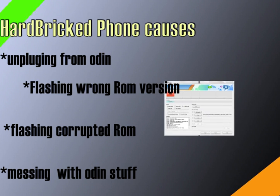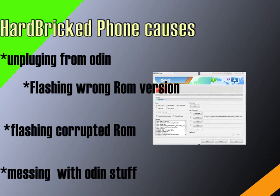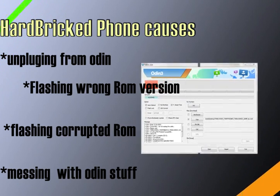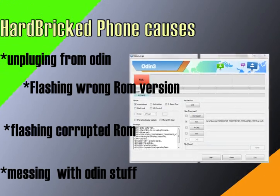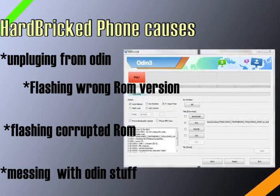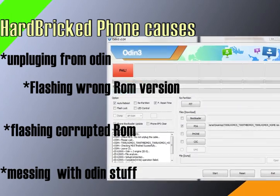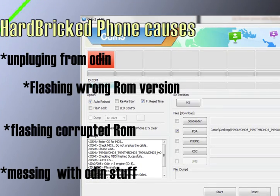Getting a corrupted ROM can really mess up your phone. And last but not least, messing around with settings in Odin that you have no clue about. If you don't know what something is, don't touch it — watch a YouTube video and find out before you try to flash it, because that is what will normally lead to a hard bricked phone.